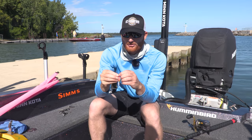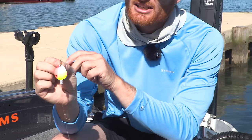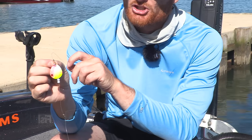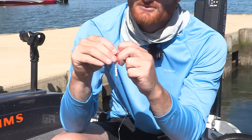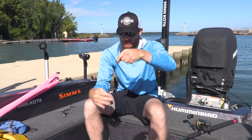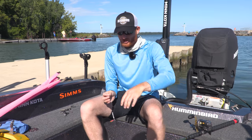I've got a quick change clevis — this is a Dutch fork quick change clevis — and that really makes a difference because once a fish is on, it won't be able to throw this as easily as some of the other quick changes. Then we go down to the brains of the operation, which is the weight itself.